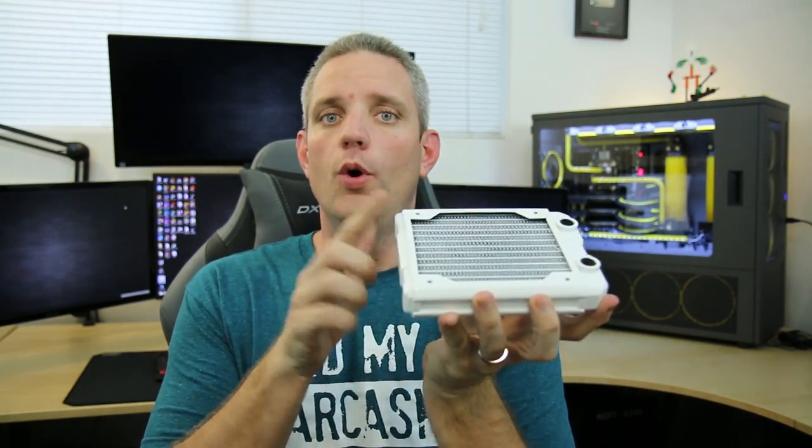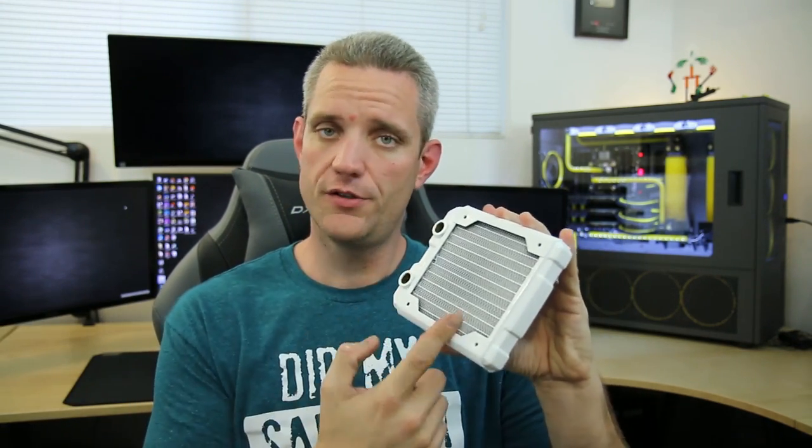Radiators! There are three major stats you need to know. Stat one is the length, measured in fans: a 120, 240, 360, or 480 — that's telling you how many fans of what size you can fit on it. So a 120 radiator fits a 120mm fan, a 240 fits two, a 360 fits three, and so on. If you're using 140mm fans, it would be a 140, 280, 420, etc.